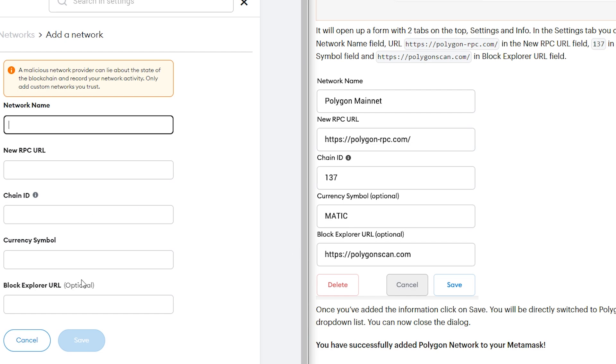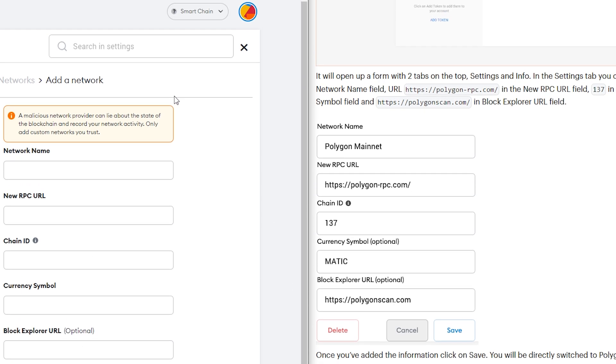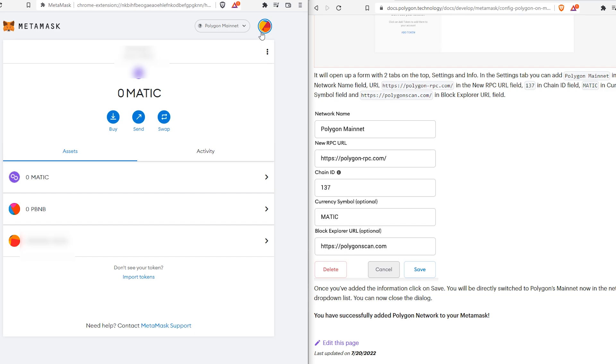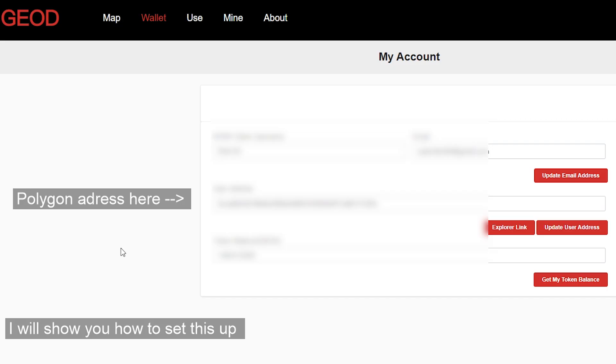I will have the network details in the description below. Press Save and then you will be able to choose the Polygon network, and your wallet address will appear at the top for you to paste into the site.